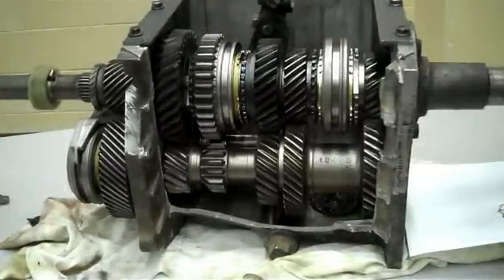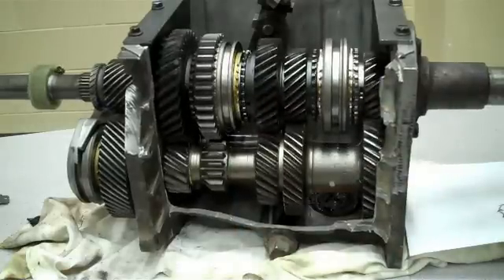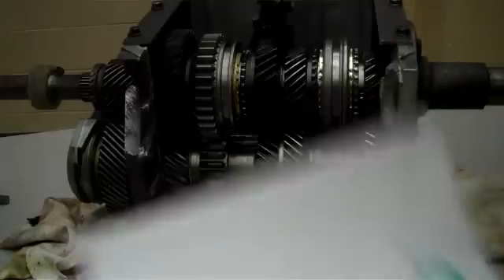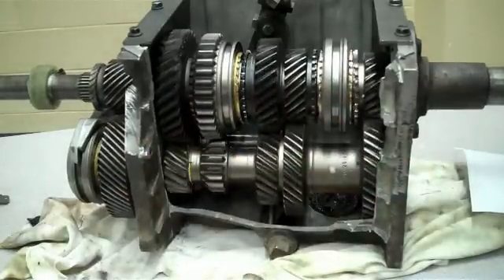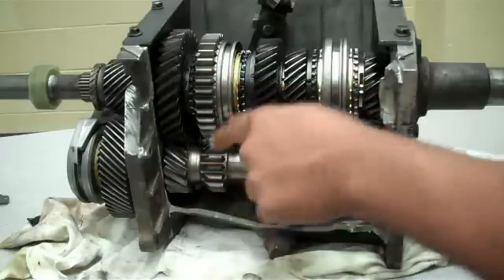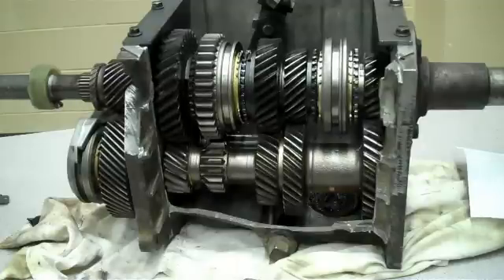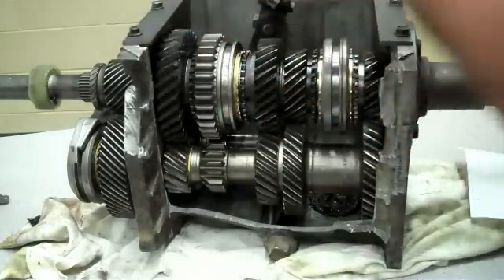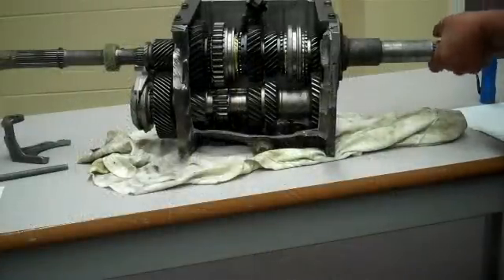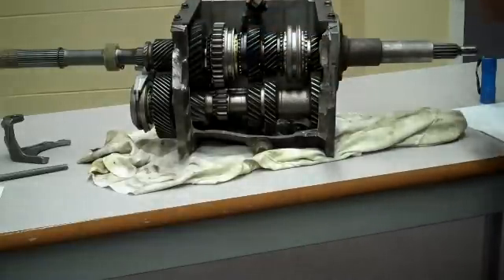To explain how reverse works: if the vehicle is in reverse and we turn the input shaft counterclockwise — going down this way — that gear, same as the input shaft, will spin the counter shaft clockwise. Because this gear is engaged with the reverse idler gear, it will make the reverse idler gear turn counterclockwise. The output gear attached to the output shaft will then turn clockwise, giving you the reverse of what the input shaft is turning.